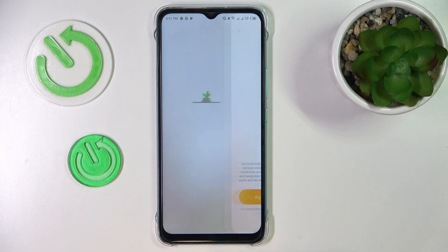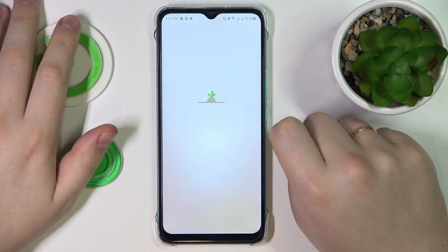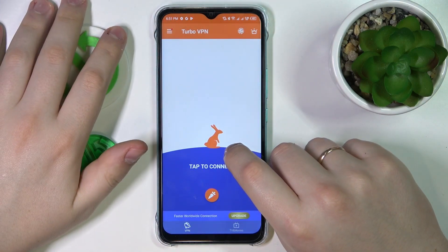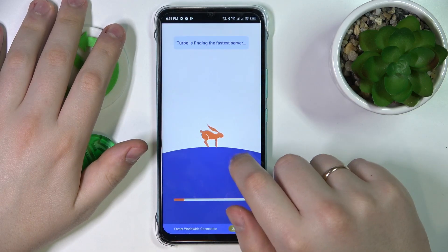Tap on the agree and continue button, skip the ad, and in order to connect to VPN, tap on the connect icon and wait for the app to establish the VPN connection.